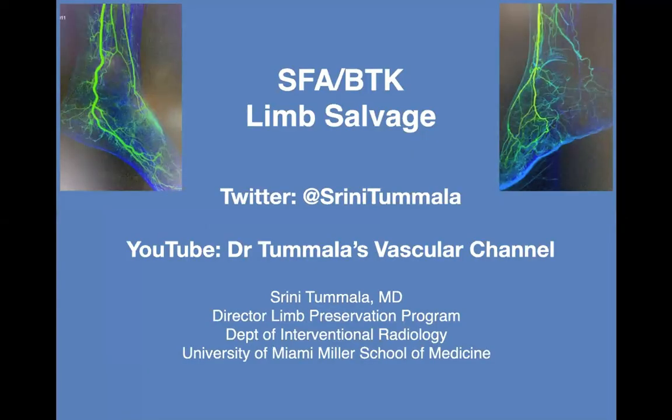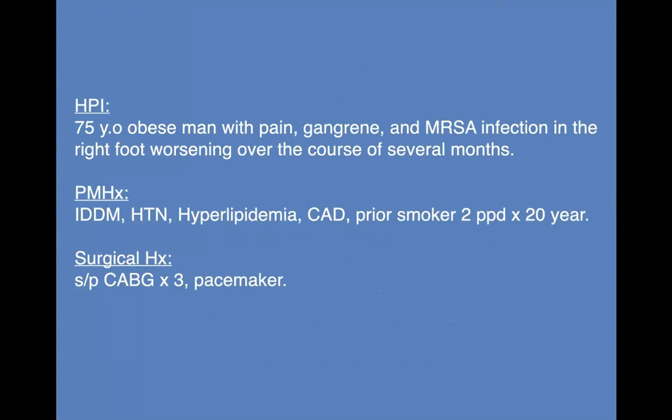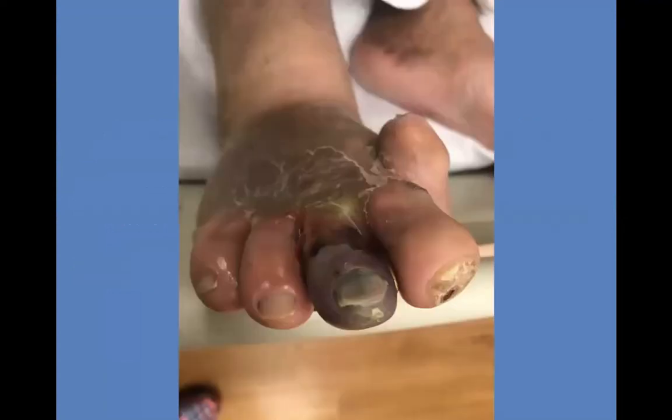We're going to do a below knee case that will show you a different scenario. We have a 75-year-old obese man with pain, gangrene, and MRSA infection in the right foot, which worsened over several months. He has classic risk factors, has undergone a prior CABG, and has a pacemaker. He presented to his podiatrist with a prior great toe surgery deformity — definitely a foot with really bad disease.